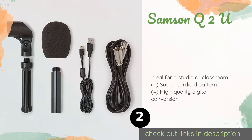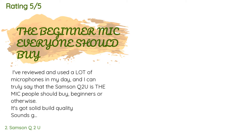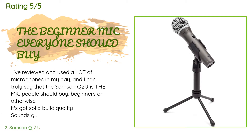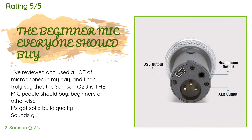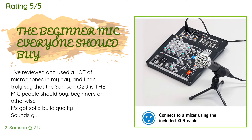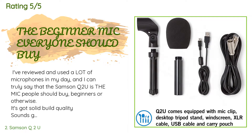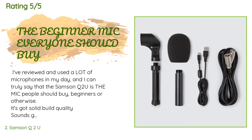This product is available on Amazon for $60. There are 1,221 customer reviews and the average rating is 4.6 stars. A customer said: 'I've reviewed and used a lot of microphones in my day and I can truly say that the Samson Q2U is the mic people should buy — beginners or otherwise. It's got solid build quality, sounds great out of the box, provides a clear upgrade path by supporting USB and XLR, offers direct monitoring via USB, can sound even better with post processing, rejects background noise better than most other mics, and isn't too heavy.'